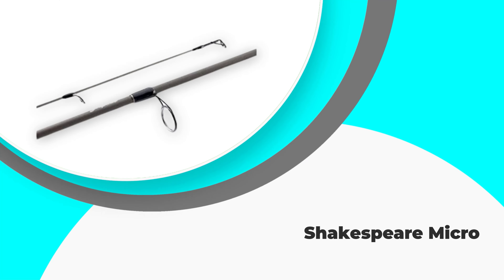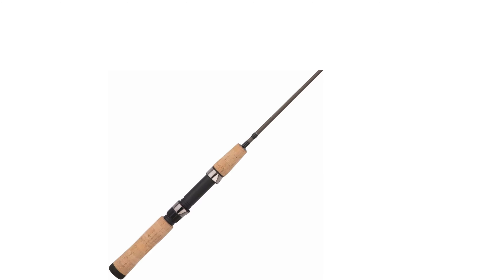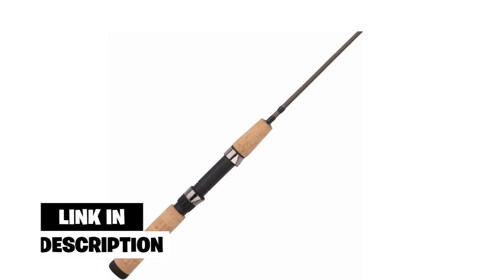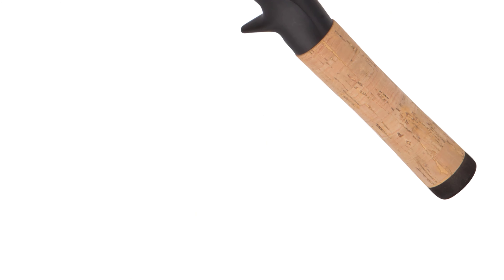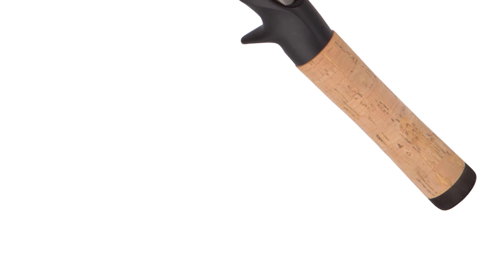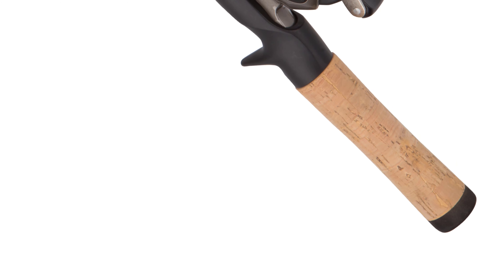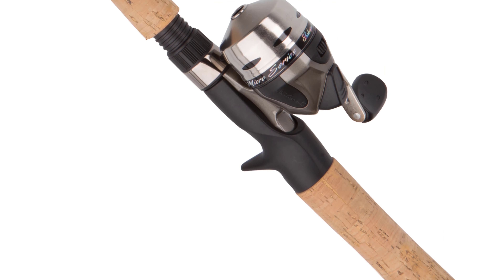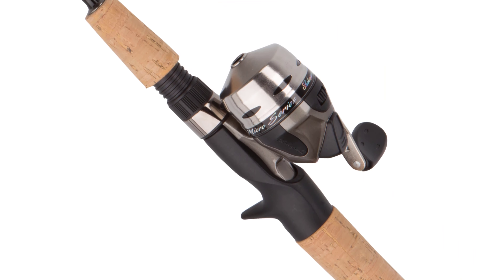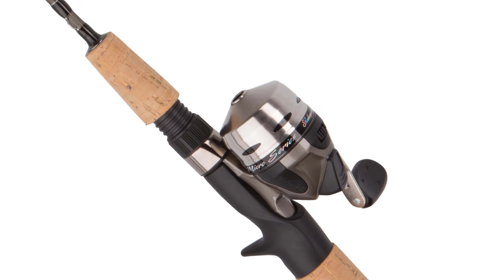Number 2: Shakespeare Micro. Anglers usually prefer to start their career with a durable and lightweight fishing rod because it is easy to handle and gives you a wide opportunity of learning. This Shakespeare Micro spinning rod is the best choice in this regard. It is the most common choice of anglers for creek fishing, and that is why it is widely available at a very affordable rate. This ultralight fishing rod is a good starter pack for beginners to get basic casting skills with different angling techniques using a fast action rod that does the job it claims.